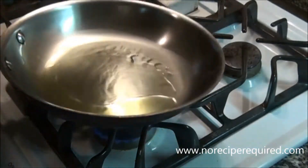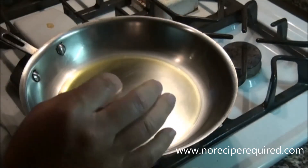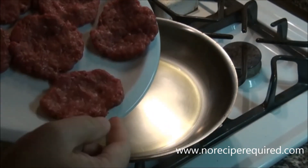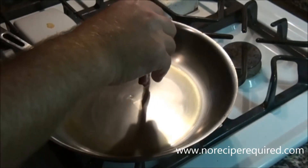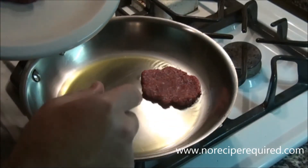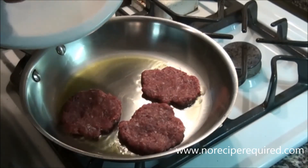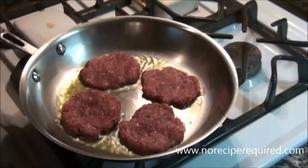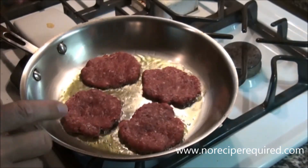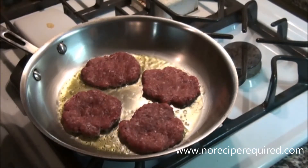Time to cook off our little sliders. I do these just like a normal burger except they're so thin that we want a really hot pan and to cook them quickly — they only take about two minutes to cook through and are easy to overcook. Lay them down, you want to hear a nice sizzle. Don't flip them, don't mess with them — let them get a good sear on one side, then we'll flip them, add our blue cheese and onions, and cover it to let it melt.